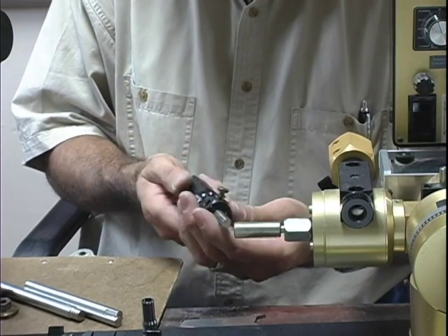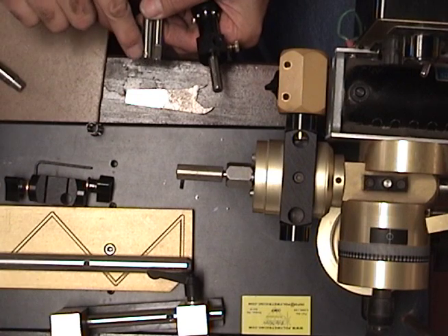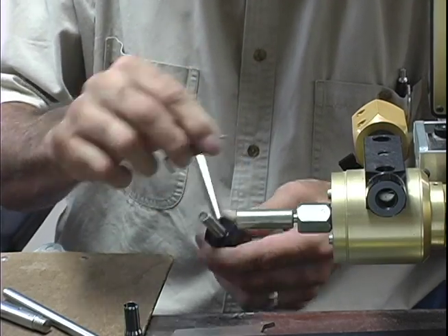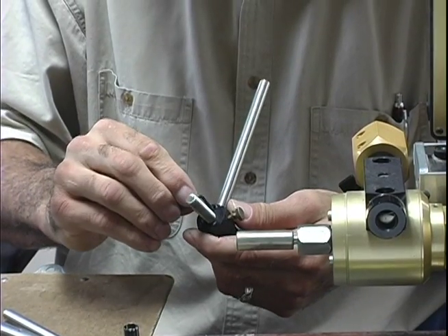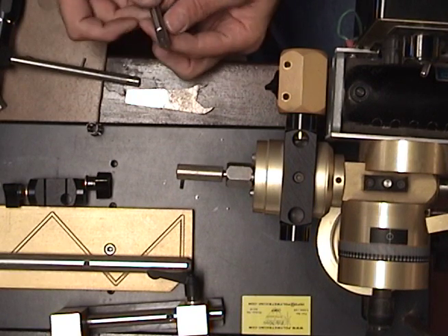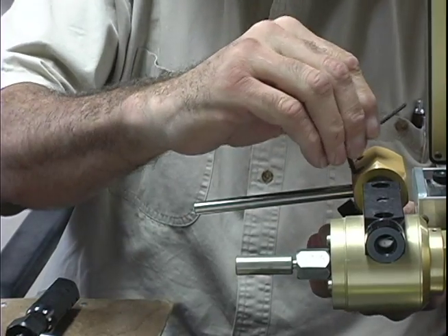Then we're going to take the micrometer adjustment — you have two 3/8-inch rods. You're going to look for the rod that has a little dimple in it, stick that into the micrometer adjustment, and tighten down the set screw. Tighten this down securely in place. Then take the other 3/8-inch rod, find the machined flat spot, stick it into the side of this saddle block — there's a set screw here — and tighten that in place.